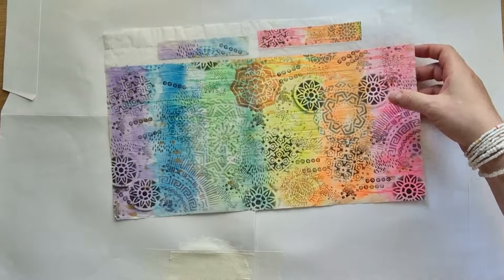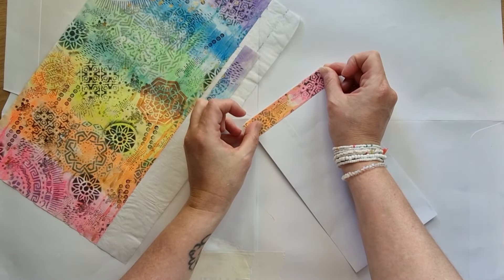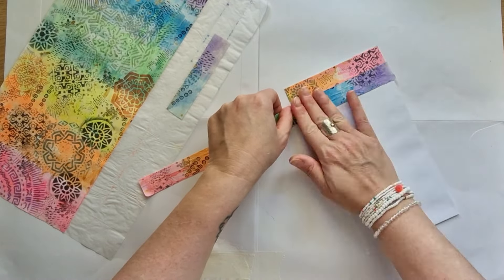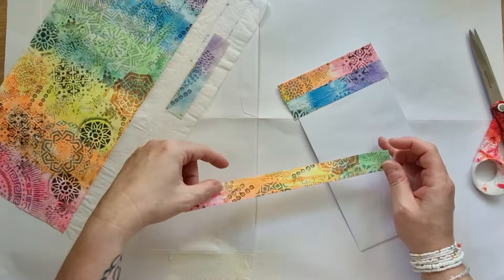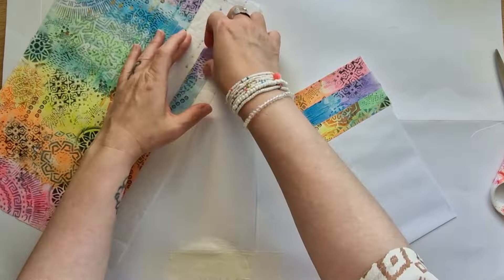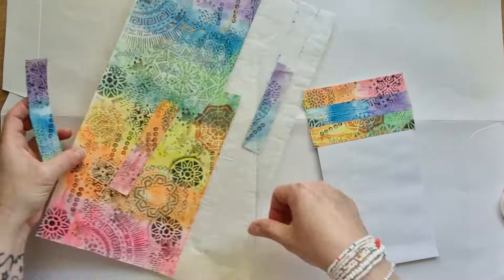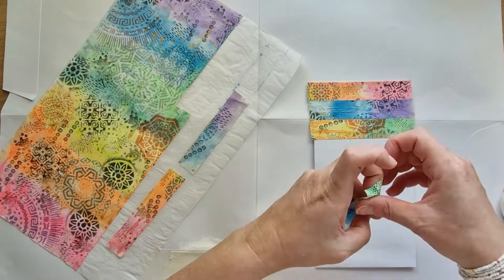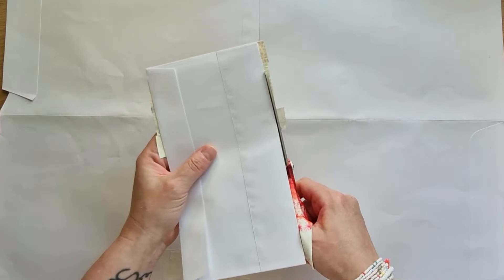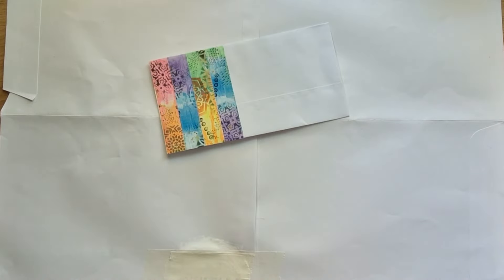Je vous montre des washi que j'avais confectionnés, que je ne peux pas utiliser puisqu'il y a des numéros et même des petits écrits. Donc je fais bien attention de prendre du washi neutre, entre guillemets. Et je vais venir mettre 4 bandes sur le côté gauche de mon enveloppe, ce qui va tout de suite me créer le fond de ma décoration. C'est très rapide. Quand on n'a pas beaucoup de temps et qu'on a un envoi rapide à faire, j'aime beaucoup utiliser le washi.